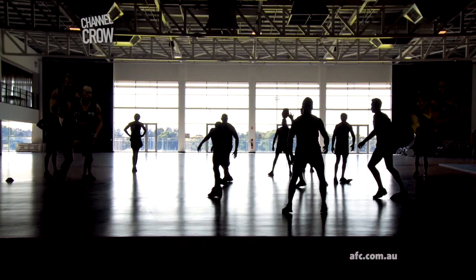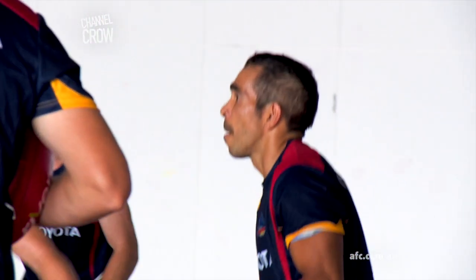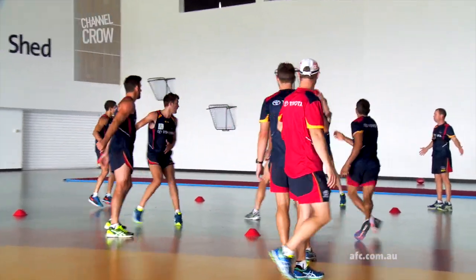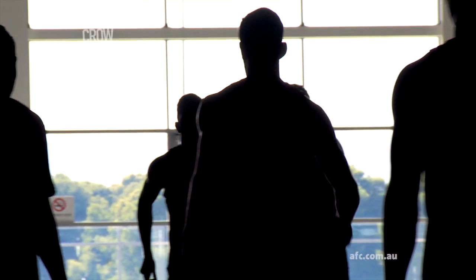Today's session is a bit lighter — they come off some grappling so they're pretty fatigued, but what we still want to do is make sure we get a lot of decision making and make sure they're touching the footies as much as possible. The main thing we're looking for is it gives us the ability to be able to stop and teach at the same time, so we're hoping they're picking up the concepts we're trying to do out on the track as well.